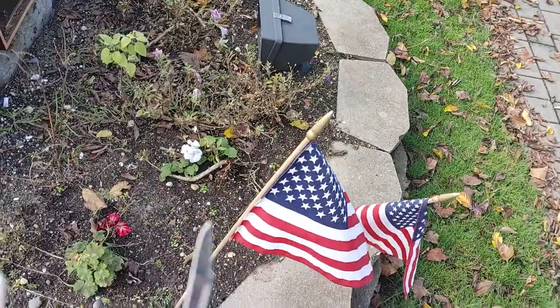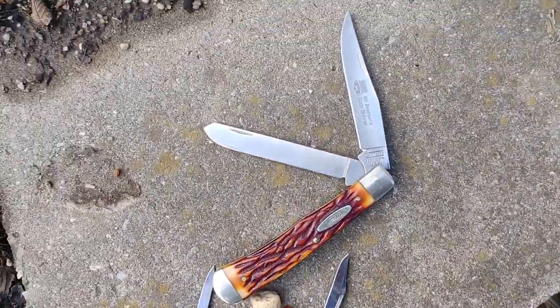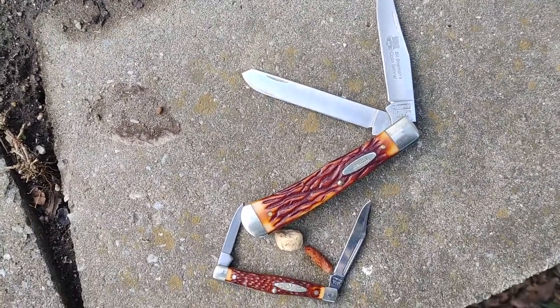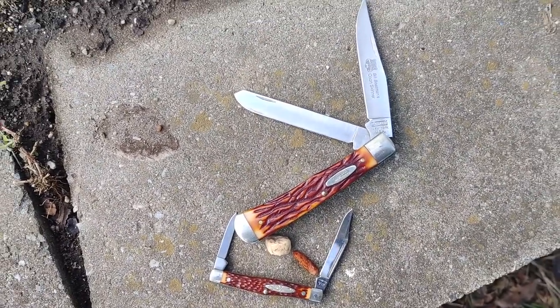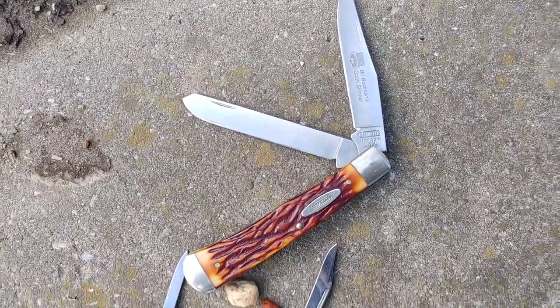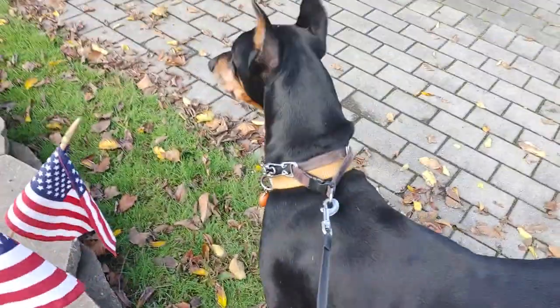I've been watching a lot of videos on these traditional knives — they're great, I wish I had some more. I bought another one from Camillus, the folding hunter, which is a pretty large knife, and I sold it. I wish I didn't, but I've got these — love these knives. Alright Ace, you like the knife?